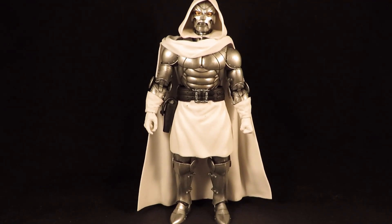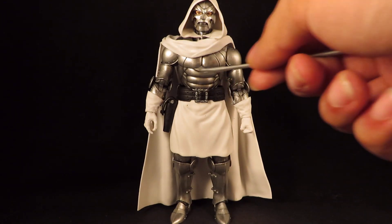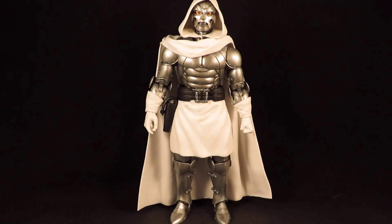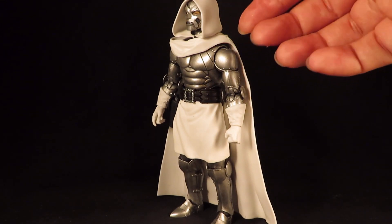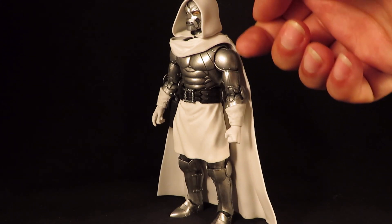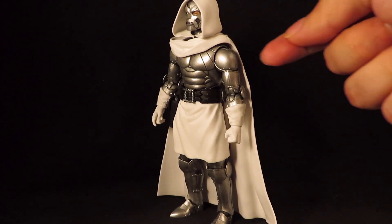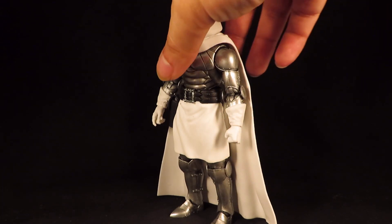I think it looks cool. The black wash definitely brought out some of the line details on the chest, especially around the face too. And I just kept dry brushing the silver until I got the look that I wanted. Yeah, I think it came out very nice. You can see a little bit of a reflection on there — I can actually see my finger on the shoulder there. So yeah, I'm very happy with this.